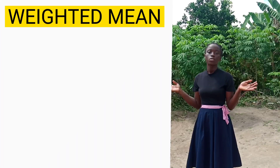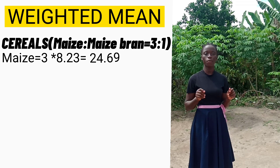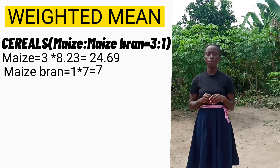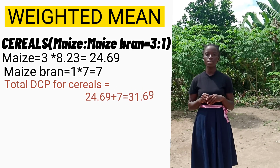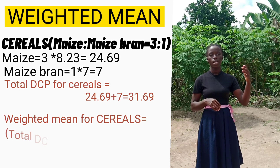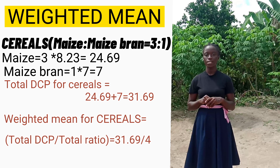For the Pearson Square to work, we have to find the weighted mean for the two types of feed — cereals and protein feed. For the cereals, the weighted mean of maize is the portion of maize times its DCP: 3 × 8.23 = 24.69. The weighted mean for maize bran is 1 × 7 = 7. The total weighted mean for cereals is 24.69 + 7 = 31.69, divided by the total ratio of 4, giving us 7.9.